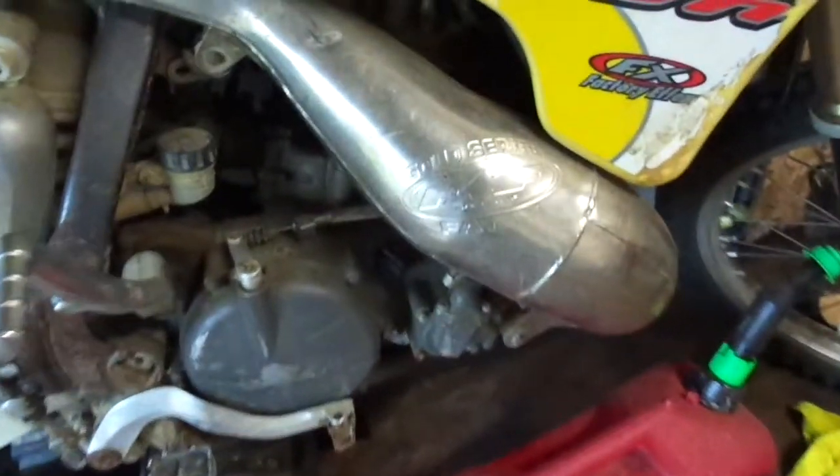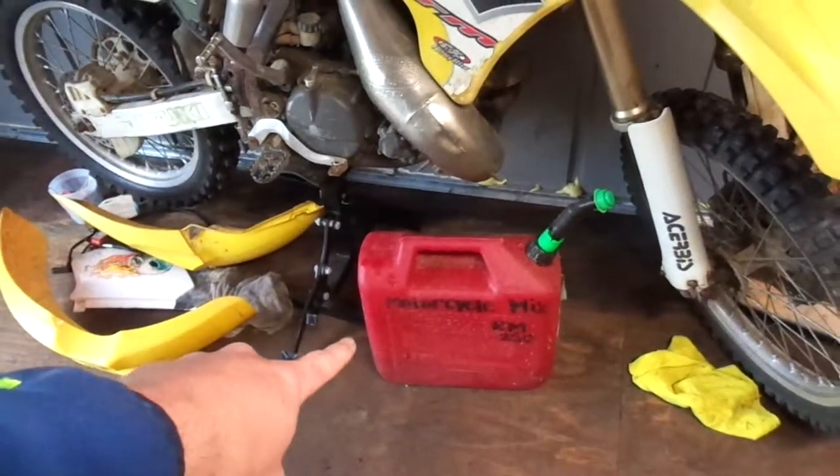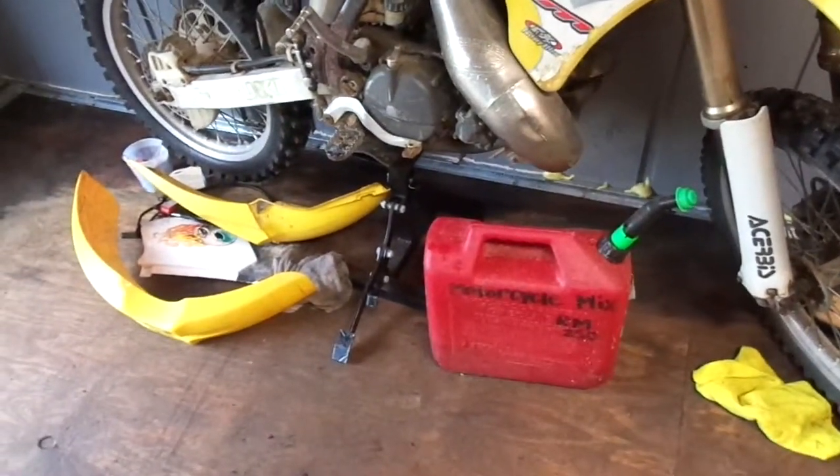Here's a better look at the RM 250. It definitely needs a seat — someone cut the mounts off of it, and I don't know why anybody would do that. But I even got a free motorcycle stand out of that deal, so can't be mad about it.